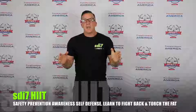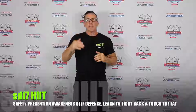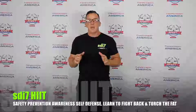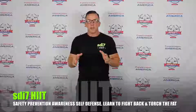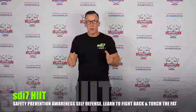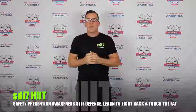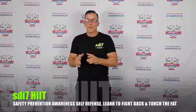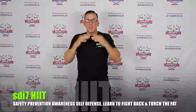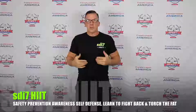Hello, welcome to SDI 7 HIIT Safety Prevention and Awareness Program. Today's objective is to take you through the basic strikes of SDI 7 — strikes that are extremely effective in a street situation. I advise you to practice them slowly, and then incorporate them into your workouts as a warm-up or cool-down, focusing on the movement, the technique, where you're striking, and what your body is doing.